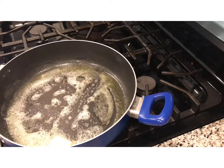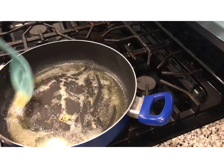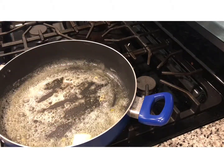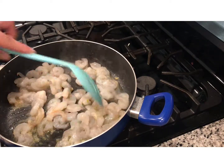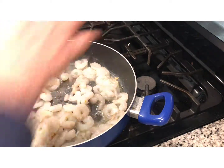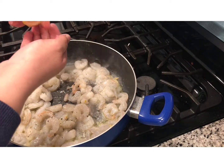Then we're going to add butter — a quarter of a stick of butter — and we're going to get that going. Now we're going to add our garlic, two garlic cloves that I cut, to give flavor to our butter and shrimp. We're going to add salt — we're using pink Himalayan salt — and then we're going to add pepper.